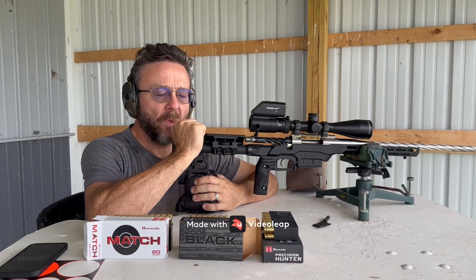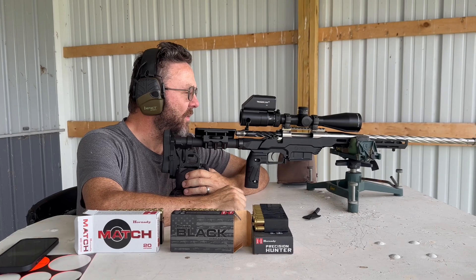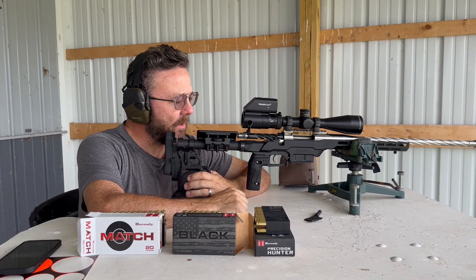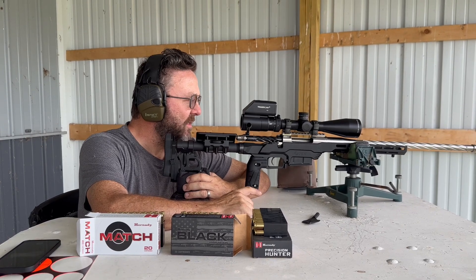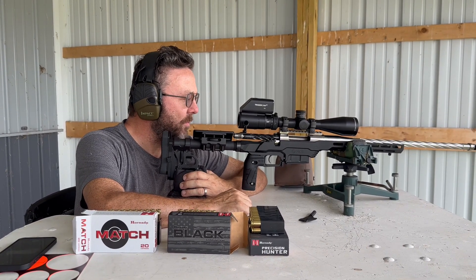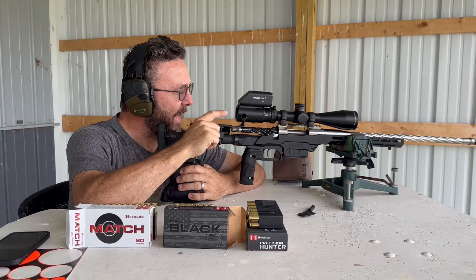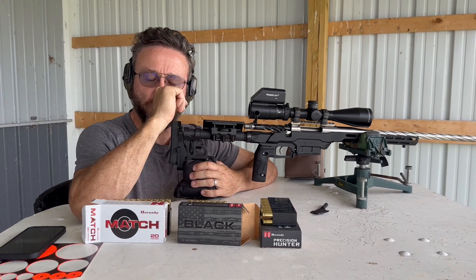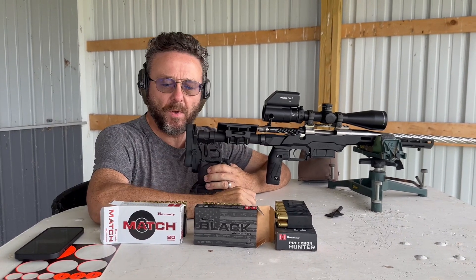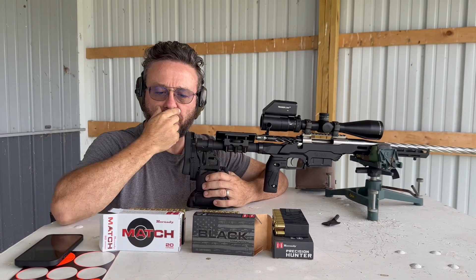We're here shooting a Defiance Classic with the Preferred Barrel Blanks barrel, MTT Chassis, Trijicon 5x25 scope, and a trigger cam on it. We're going to shoot three different types of factory ammo — we'll shoot the match first, the black, and then the precision hunter.